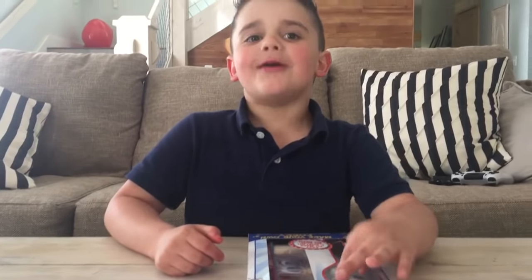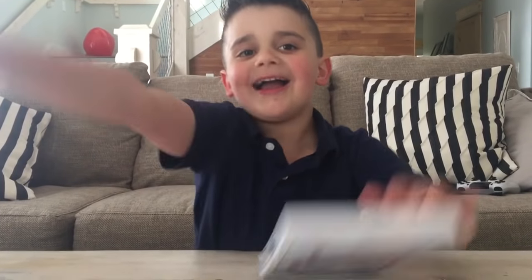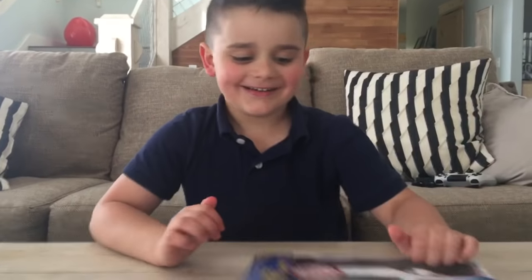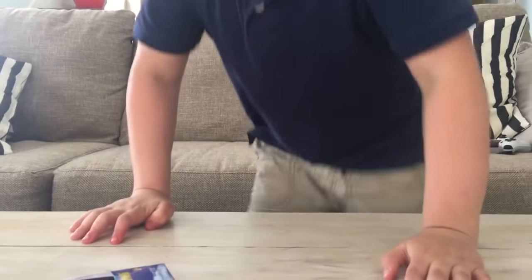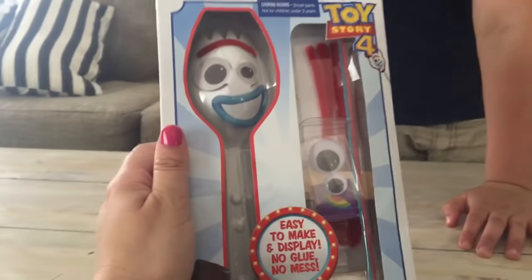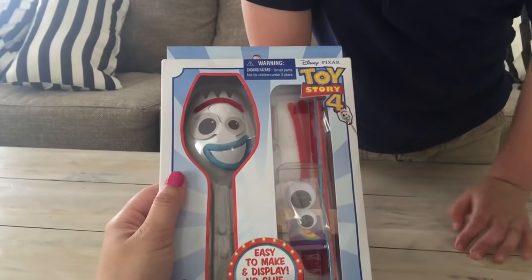And who else? Woody! And? Buzz! Let's show our friends on YouTube what's inside of this package from Disney's Toy Story 4.